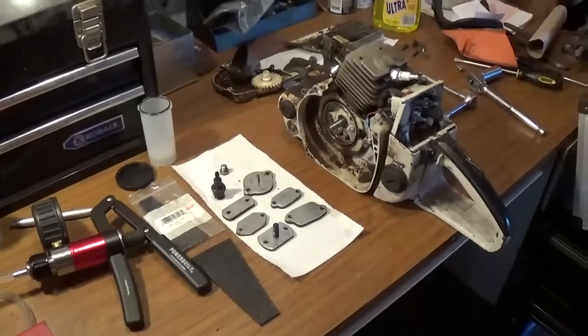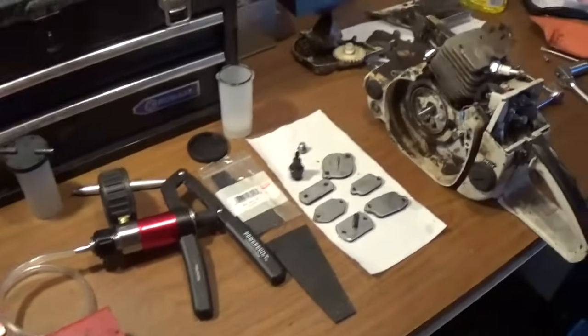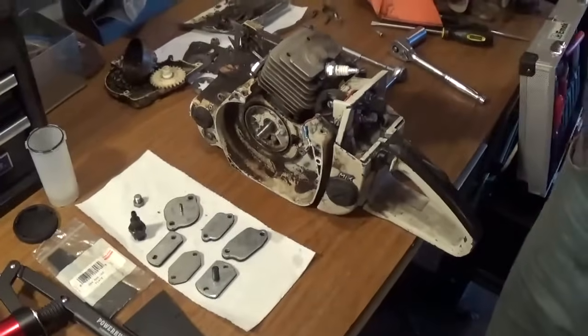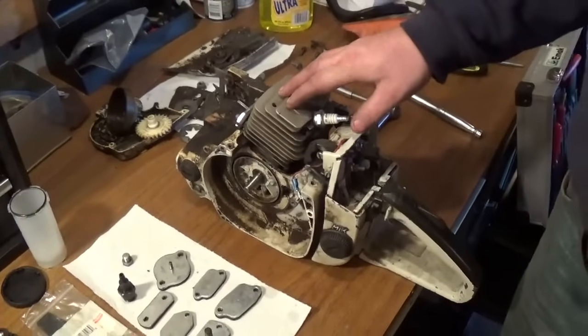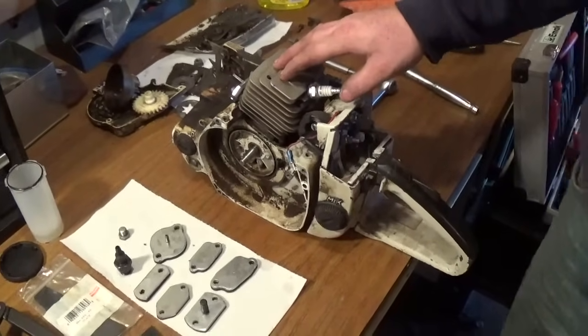Hey YouTube, this is Kevin Bowling of Bowling Small Engine, and today I wanted to show you guys how you should properly pressure test a chainsaw. This one happens to be an 028 Woodboss made by Stihl.